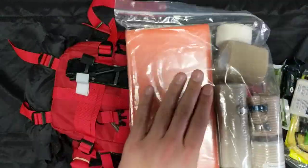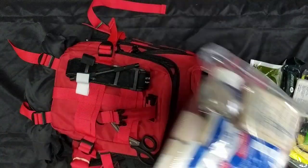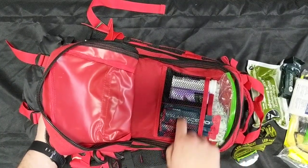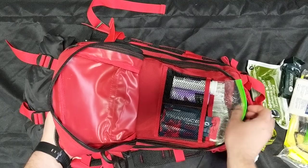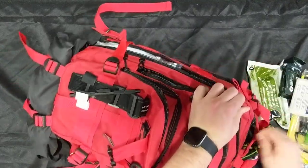Then you have your splinting kit with cold packs, triangulars, elastic wraps, Coban, athlete's tape, a moldable aluminum splint, and some tongue depressors — for all your fractures, sprains, and strains. We also have glucose gel, glucose tabs, and electrolyte tabs, plus a whole bunch of about a hundred band-aids for general use.